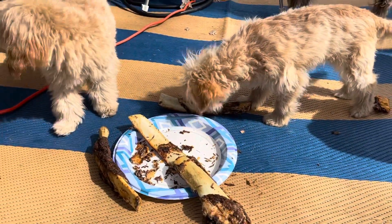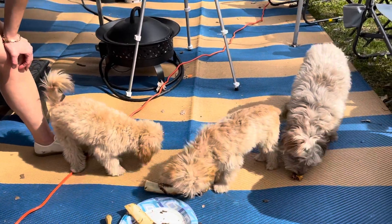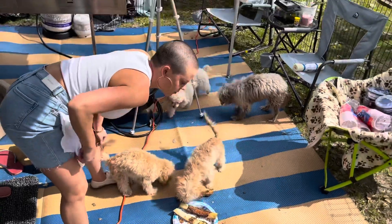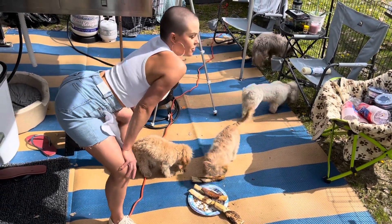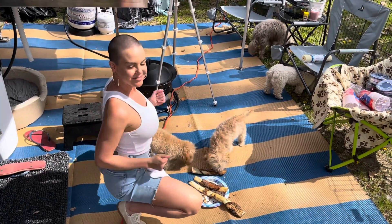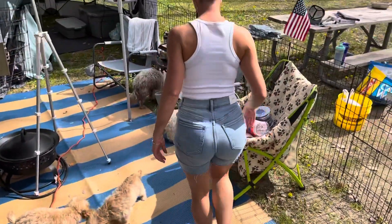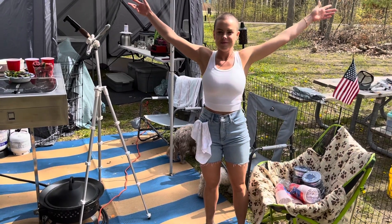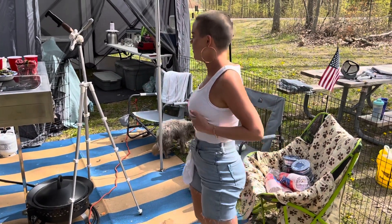They're not as excited as I thought they'd be — they look like they're thinking, 'Are we gonna get in trouble for this?' Now they have a little bit of work to do and we can eat our salads. This feels so good. Maybe we'll take a trip down to the water's edge in a little bit — give them something to look forward to. Yes sir, let's eat lunch!